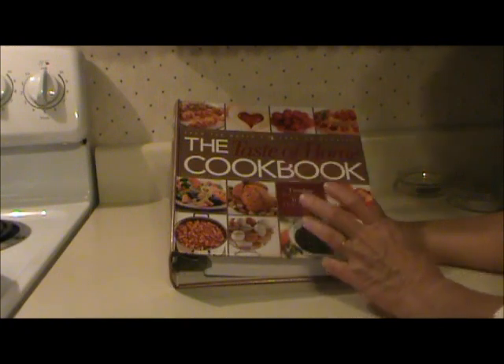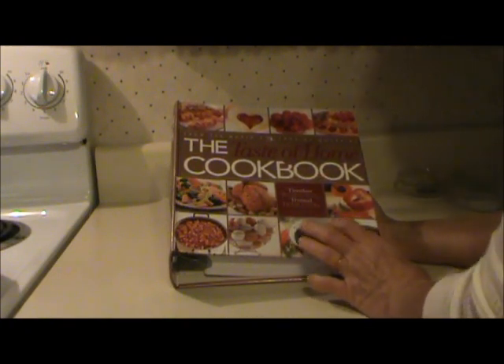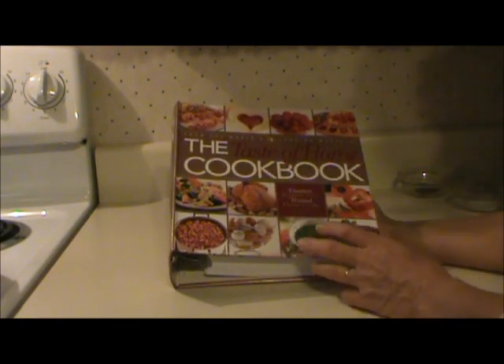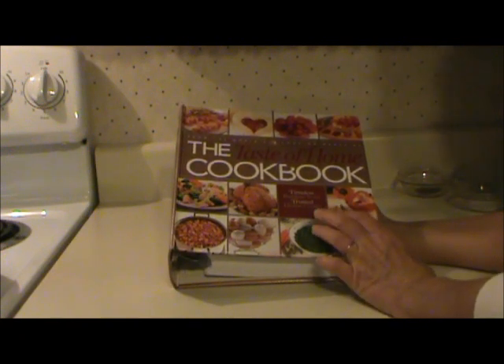When I saw that picture, I thought, wow, I wonder if I'm missing any plates. I'm just kidding — they have a set of dishes just like mine. I better take the count, though.